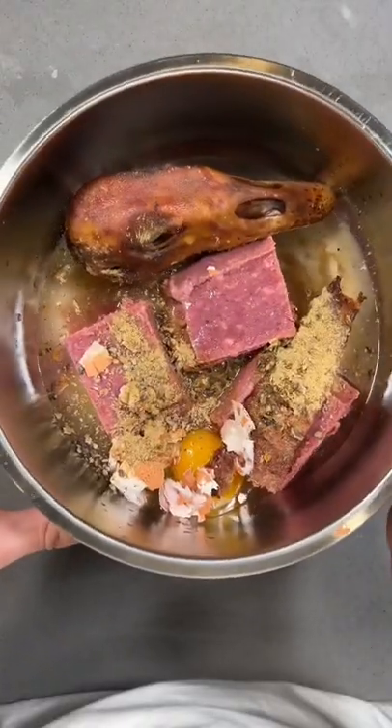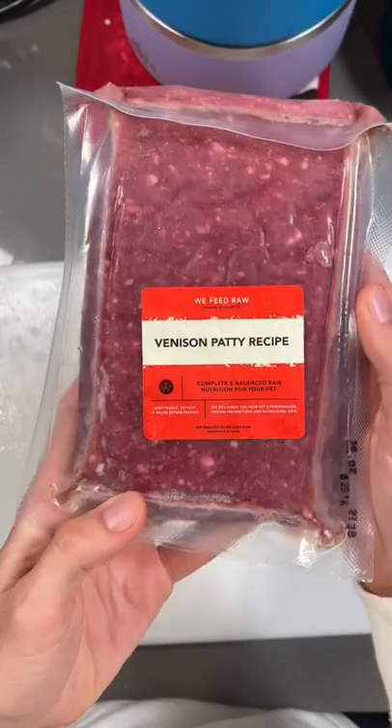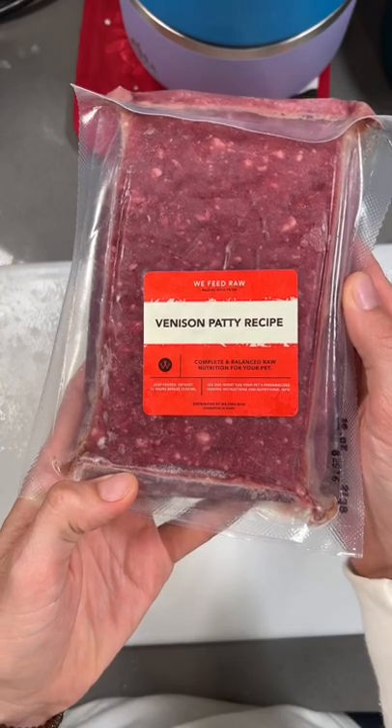Welcome to Meal Prep Monday, the series where we show you what our dogs ate for dinner. Today, they're getting the venison recipe by We Feed Raw.